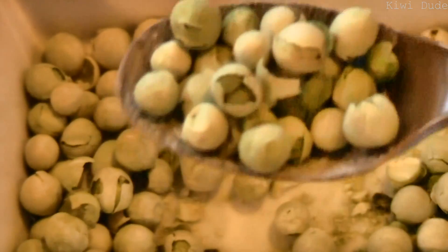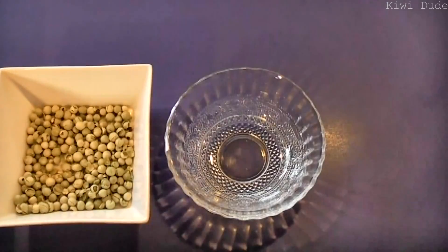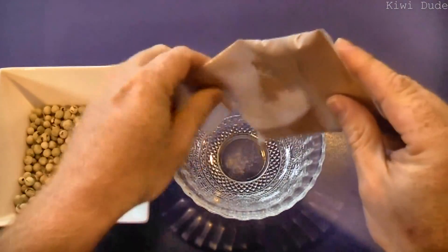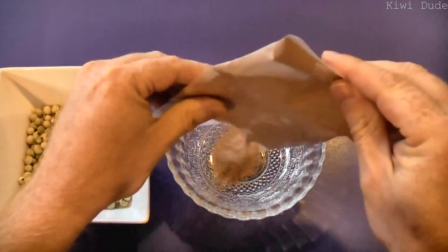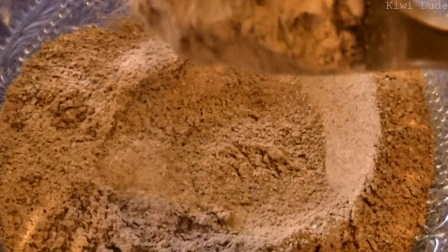That'll be interesting. And finally the chocolate pudding. Yeah, it just looks like normal powdered pudding. That should be a favourite.